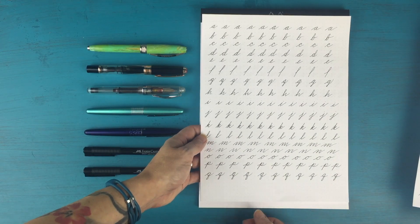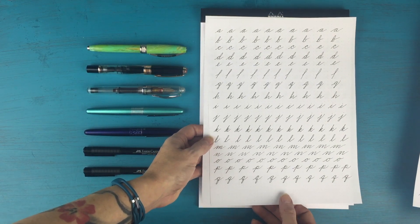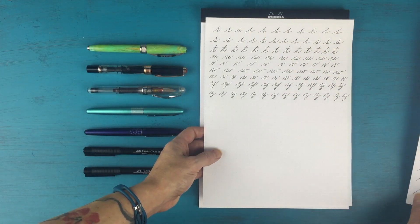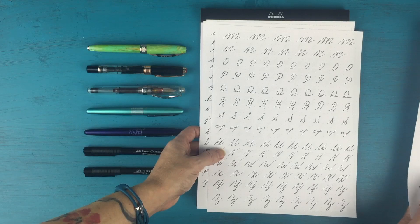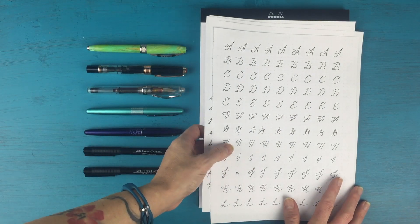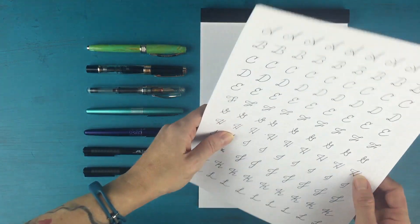I did the same thing with my lowercase letters — just picked the style that I liked for each letter, added my own flair to it. So that is all of my capital and lowercase letters. I'm going to make this sheet available as a printable for you all, and I'll link that in the show notes below. Just keep that in mind as you're watching through the video — I will have that for you later today.